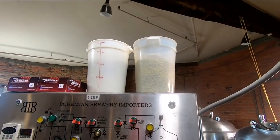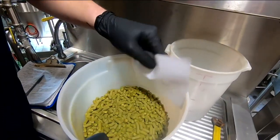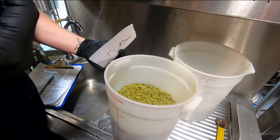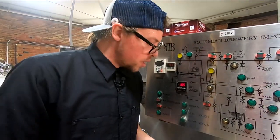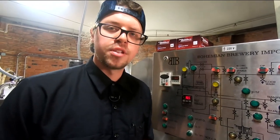This looks like something a horse would eat. Yeah, they kind of look like rabbit pellets. The hops look like pine cones when they're growing off the vine. Then the harvester will pick them and dry them out and pelletize them. It just makes it easier for us brewers to process and clean up after the fact.